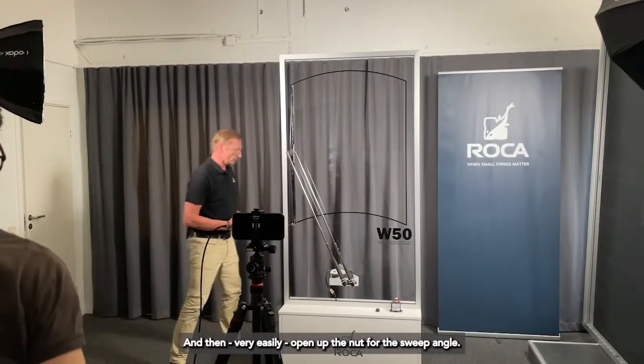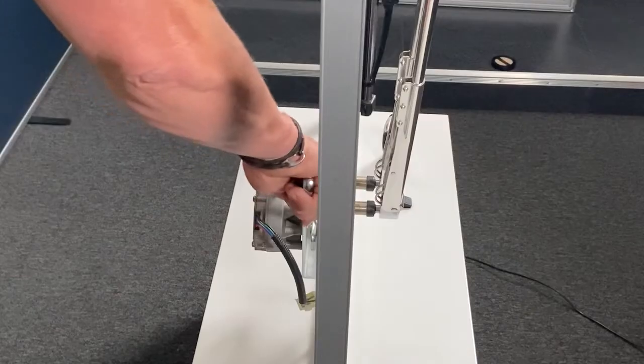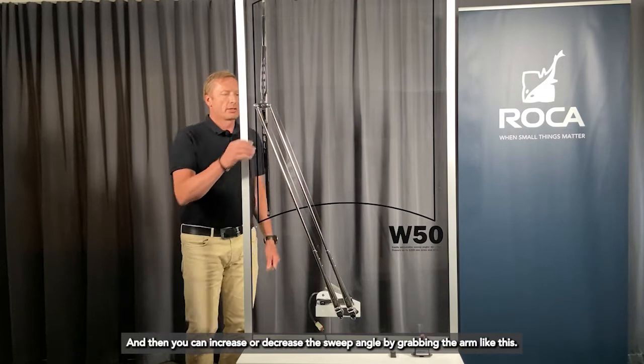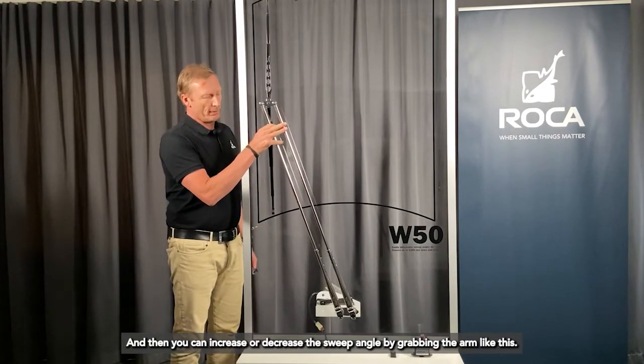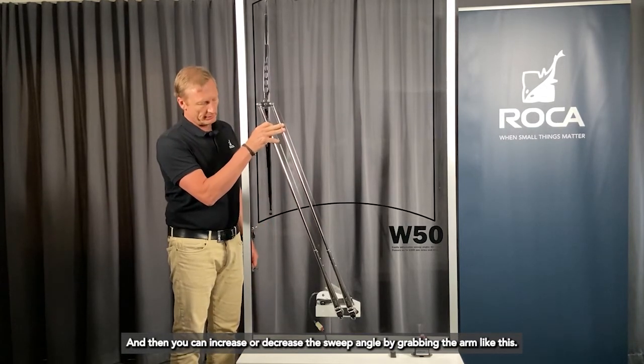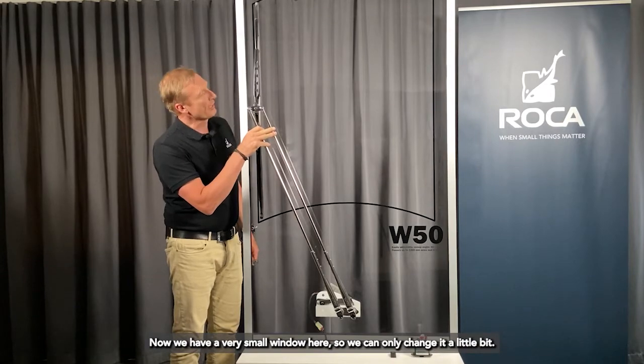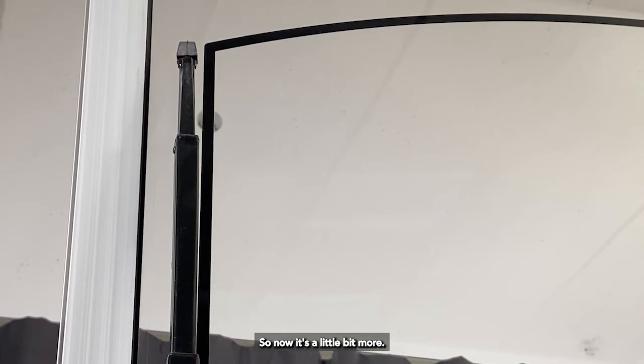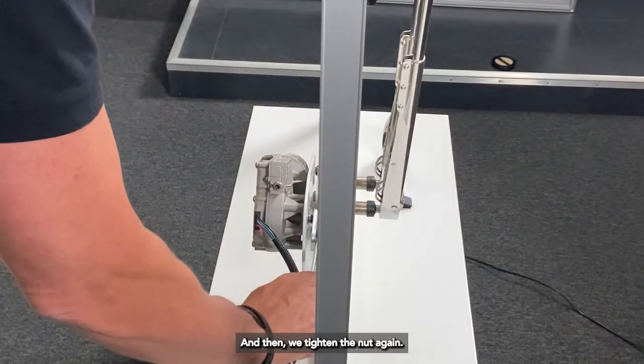Then very easily open up the nut for the sweep angle. You can increase or decrease the sweep angle by just grabbing the arm like this. Now we have a very small window here, so we can only change it a little bit — now it's a little bit more. Then we tighten the nut again.